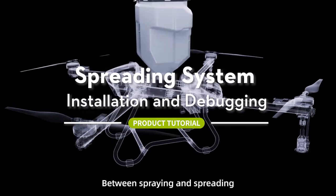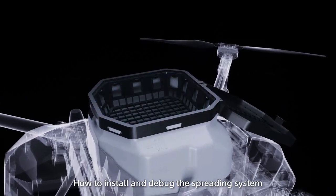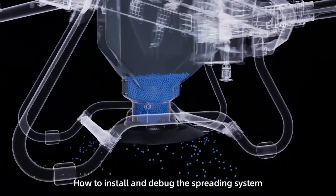This series can quickly switch between spreading and spraying. This video will guide you on how to install and debug the spreading system. Spreading system installation.